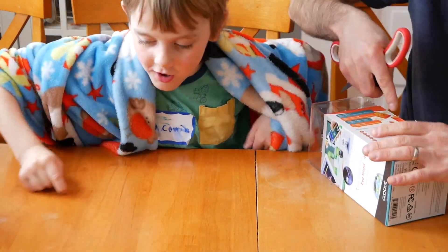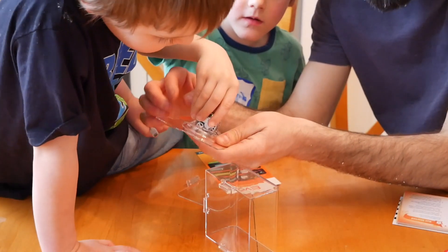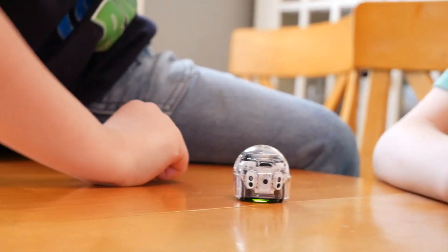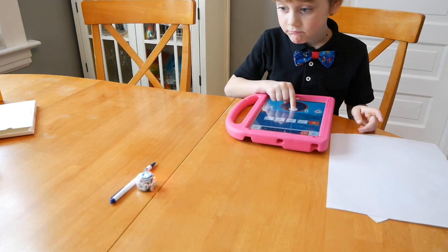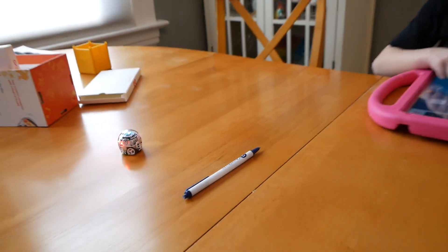Yeah, like draw, draw, draw. It says press button to lift Ozobot — oh here is the button. So let's try driving him around, going around the pin.